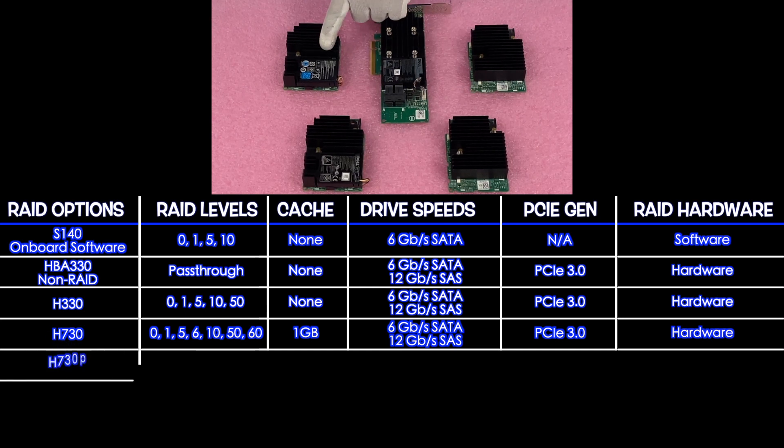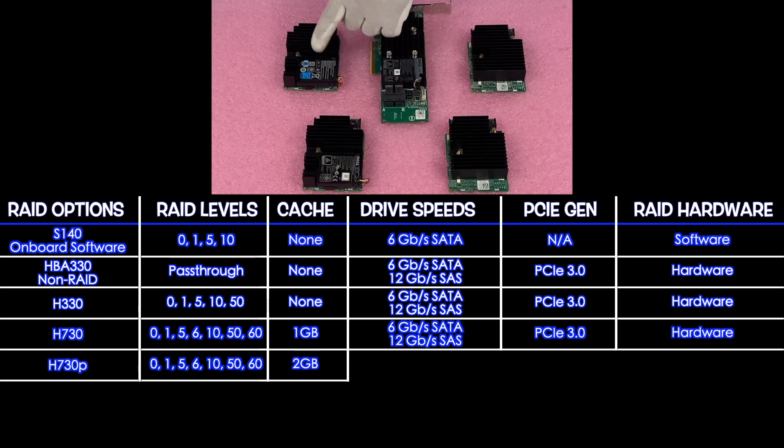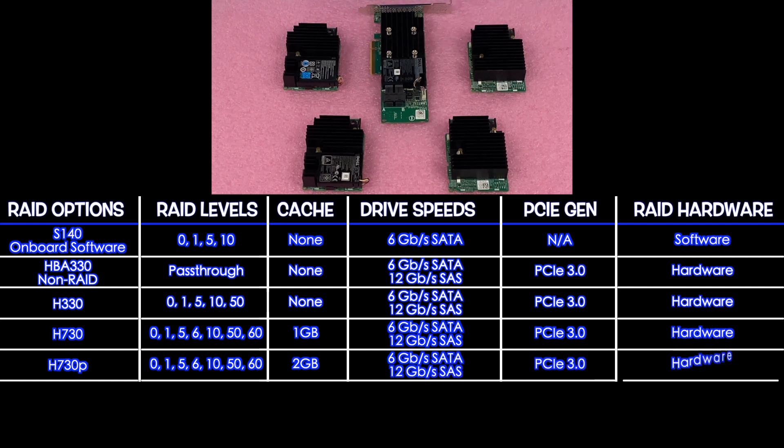Next up is the H730P. The H730P supports RAID levels 0, 1, 5, 6, 10, 50, and 60. The big difference from the H730 to the H730P is the cache — there's going to be 2 gigabytes for the cache. It's 6 gigabit for SATA, 12 for SAS, PCIe 3.0, and hardware RAID.